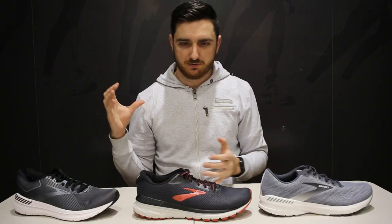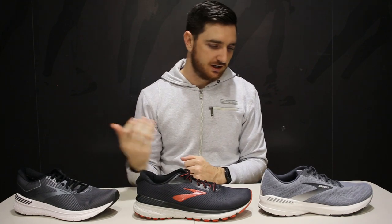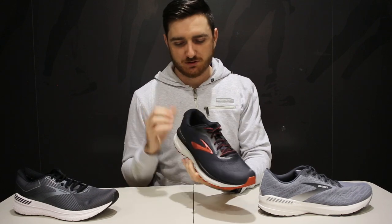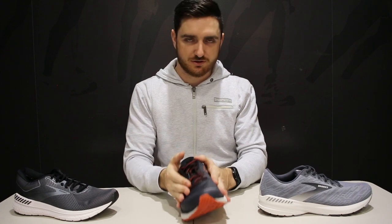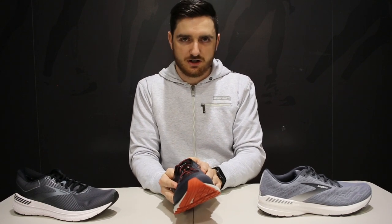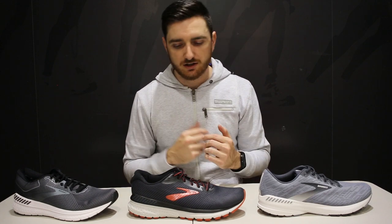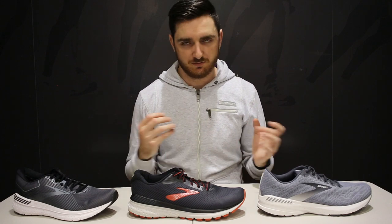Moving on to the midsole — this is where the stability and cushioning aspects come into play. The Transcend uses a very similar cushioning system to the Glycerin, the Adrenaline matches up with the Ghost, and the Ravenna matches up with the Pure Flow. The guide rails are built up on both the lateral and medial sides. Most stability runners tend to heel strike or midfoot strike on the lateral side then pronate inwards — the guide rails snap you back into a central gait cycle and get you onto toe-off easily. They're not as aggressive as having dual density posting on the medial side alone. Brooks and Hoka are probably doing the better job when it comes to stability systems on the market right now.